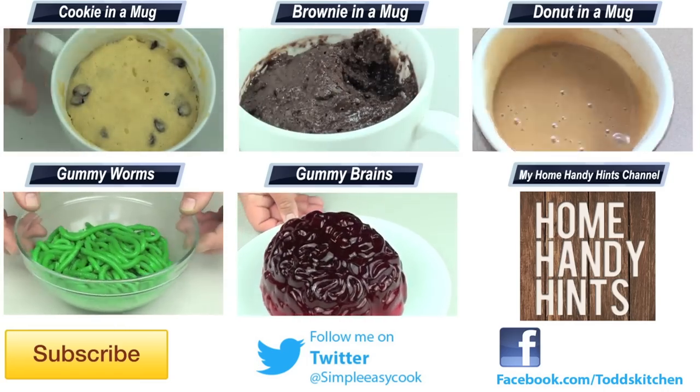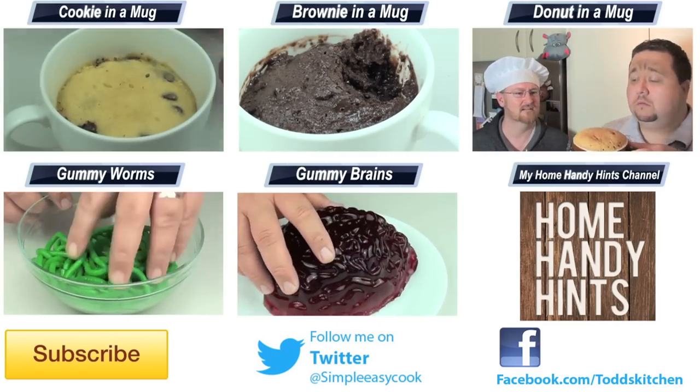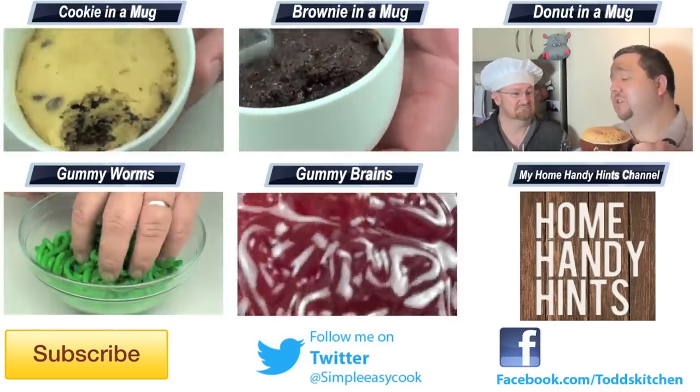Thank you for watching this episode of Todd's Kitchen. As always I'll leave a list of ingredients down below as well as links to my Facebook, Twitter, Instagram and Home Handy Hints channel. Please do me a massive favour by giving this video a thumbs up, leave a comment and subscribe, and I'll see you next time for another delicious recipe.